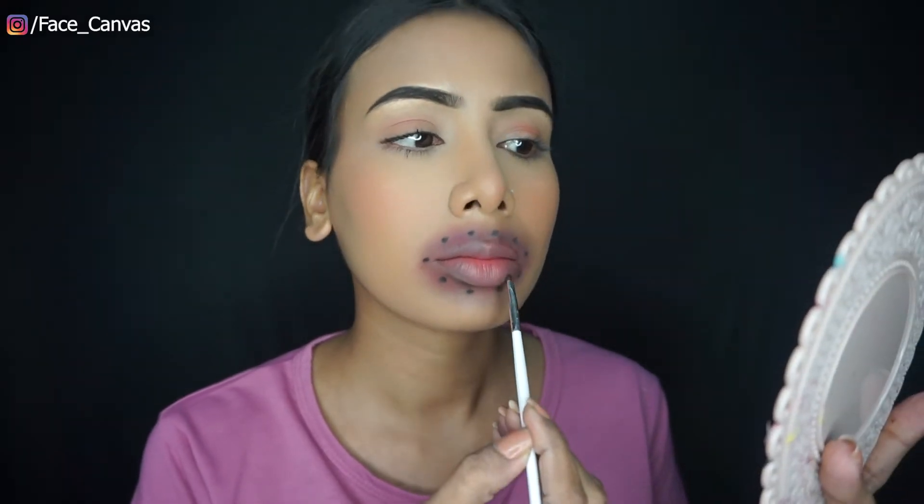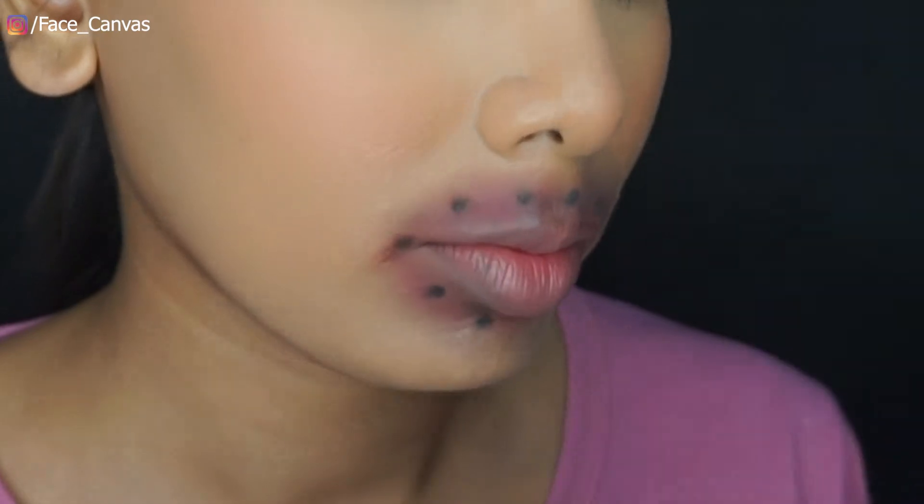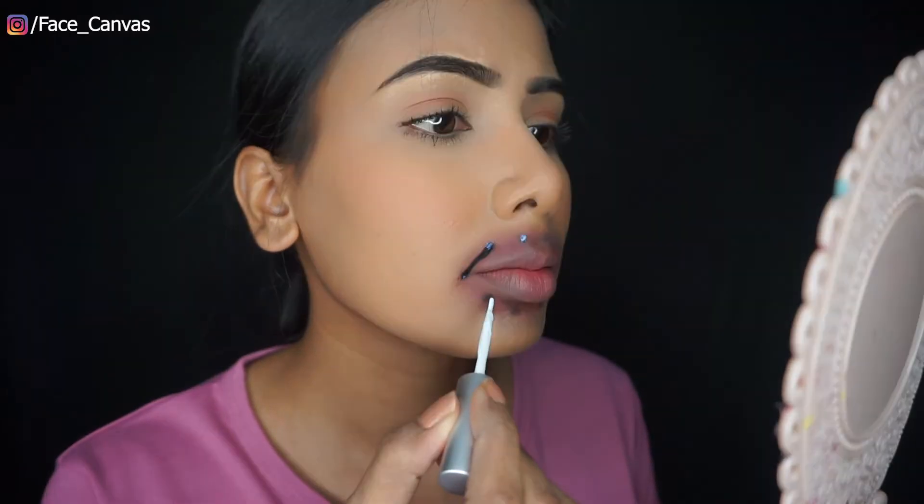I am using black eye shadow, so I have to use a little light brown shade to add darkness. I will neutralize the black eye shadow. I am taking this thread and now I am using eyelash glue.